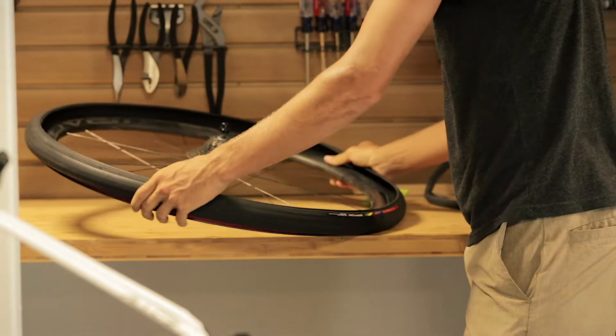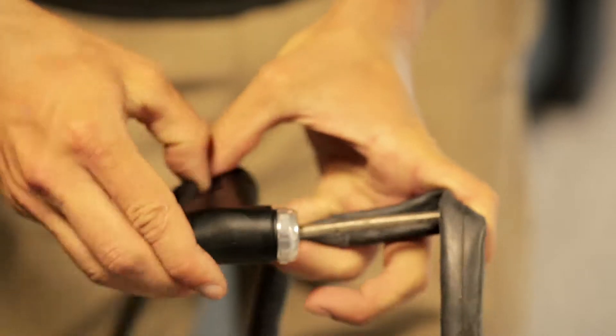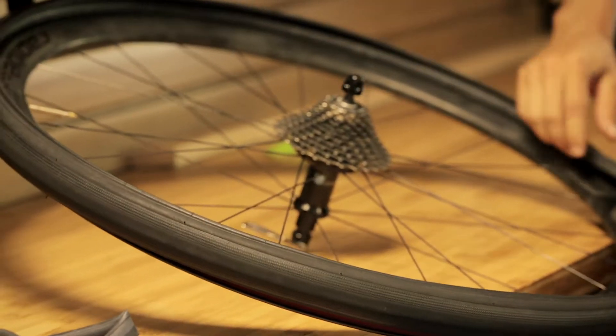After you've made sure the tire is clear of anything that might puncture your tube, you're ready to install a new one. A trick to make this easier is to put a little bit of air in the tube to give it some shape and make it easier to work with. Start at the valve stem hole and work the tube into the tire from there.